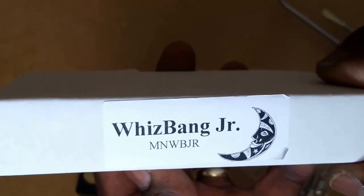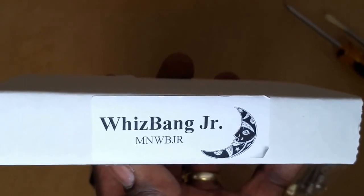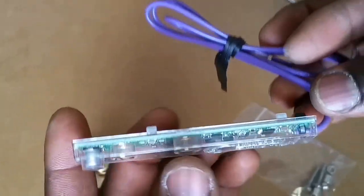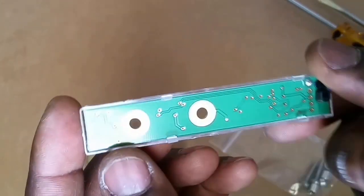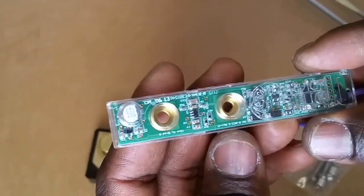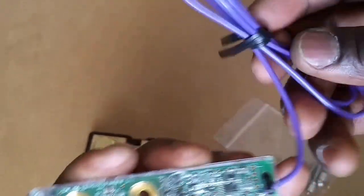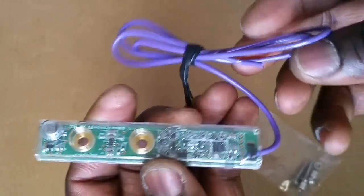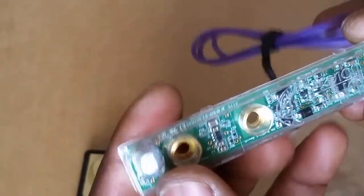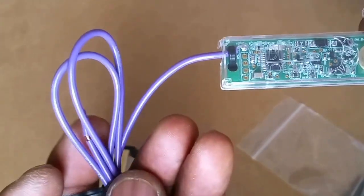Here is the Whiz Bang Jr. — it's a little device but very intelligent. It has a circuitry board mounted in it. For those of you who have never seen a Whiz Bang Jr., it's just a little piece of board with components built into it. This sense wire is the side that's going to connect to auxiliary 2 on your Midnight Classic 150.